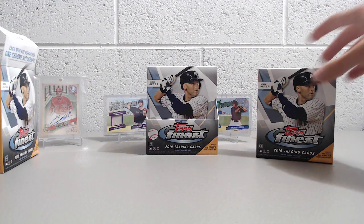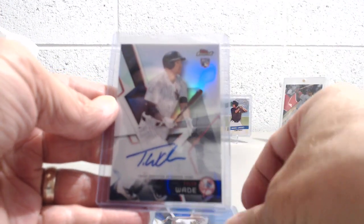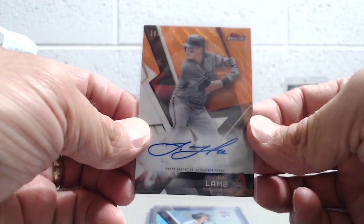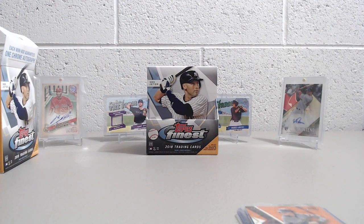Let me show how hard that is to pull. We got this Matt Olson blue and the Tyler Wade auto. The orange wave is one every 370 packs, and you only get six packs per mini box, 12 packs per box. So it takes a lot of packs to get an orange wave — 360 packs. That's a lot.